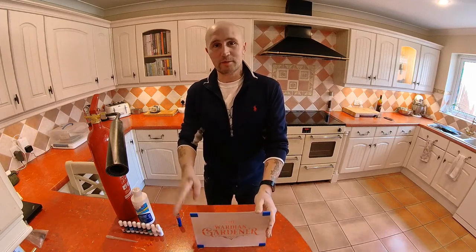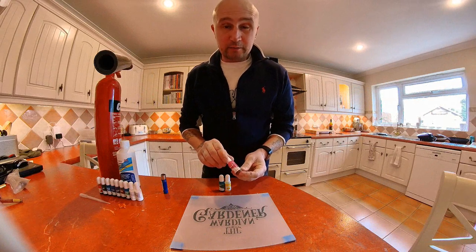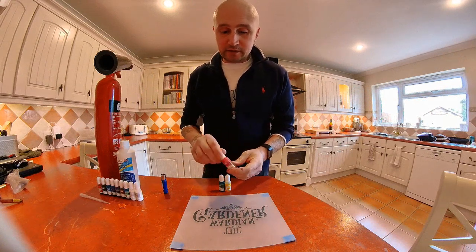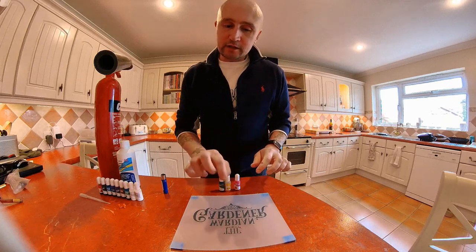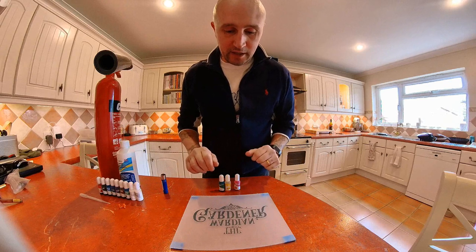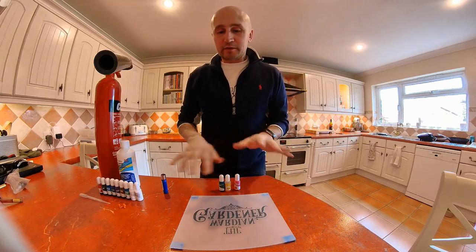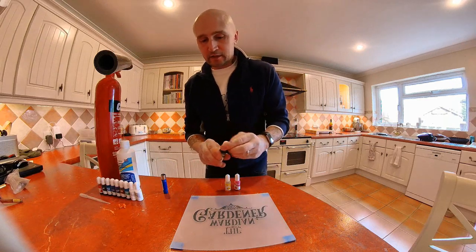I'm just going to change the camera angle so I can get started with the marbling. I got these inks off Amazon and they were £12 for 12, so a pound each isn't bad going. All I'm going to do is start by putting a drop on here, then light it so you can see the reaction, and then go over some of the other things you can do to get different effects.